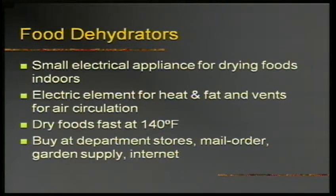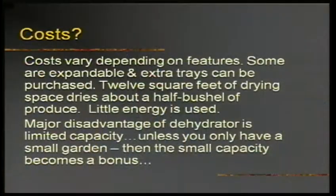Some of these food dehydrators you can pick up at a resale shop — I bought mine for under $10. Some can be really expensive, up to $250, but you can find them for $40 and under, or used, very inexpensively. They do have limited capacity — you can't dry a half bushel of tomatoes at once. But if you're a home gardener with a small garden, that limited capacity is actually a gift instead of a curse.